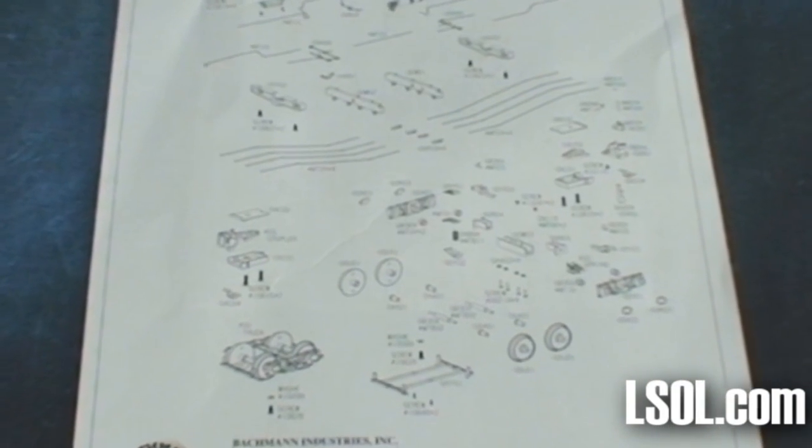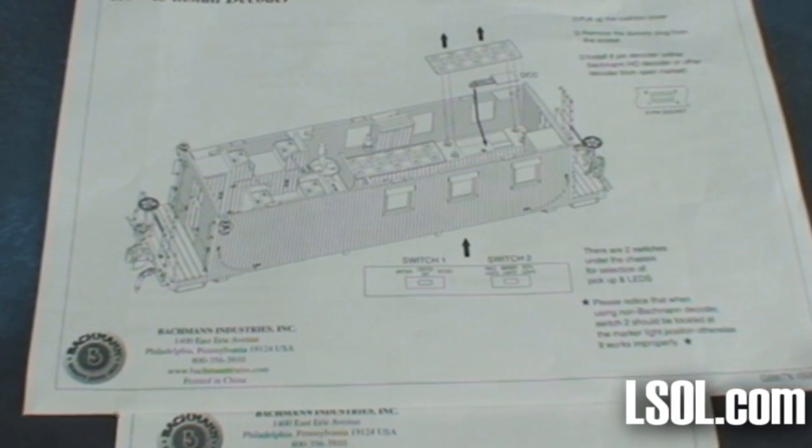Included is a registration card that you should complete and return to Bachmann Trains. There are exploded diagrams of the caboose so that in case you break any parts, you'll be able to identify and order them. There are also instructions about how to install a DCC board.